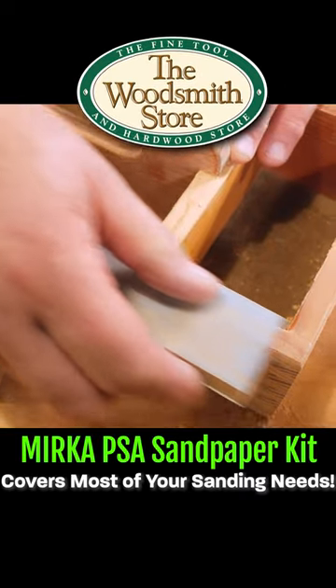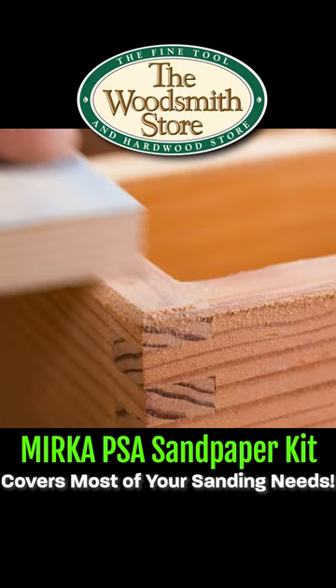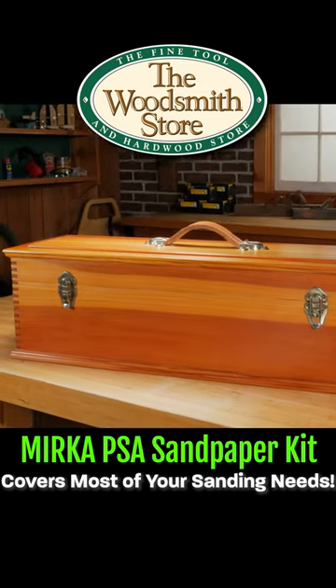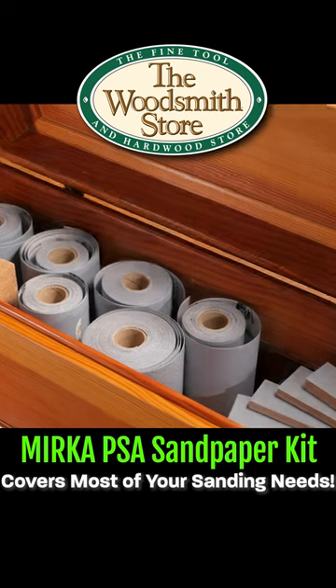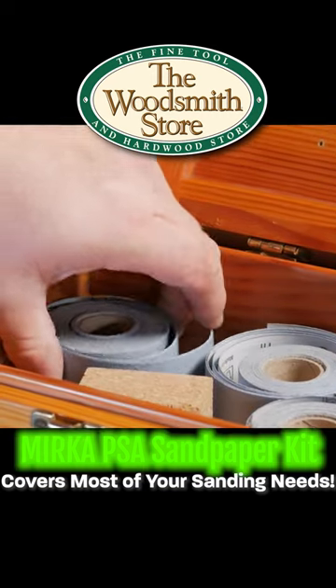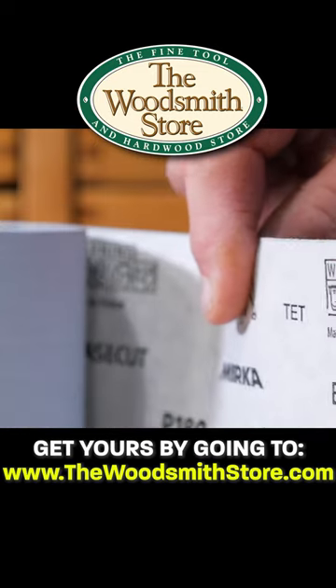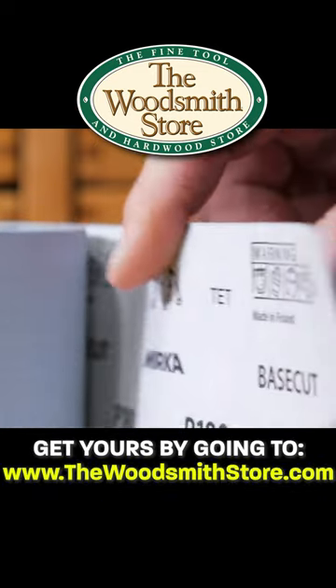Let's face it, sanding is not always the most fun part of woodworking, but it's an important step that can make a big difference in how your project turns out. PSA sandpaper is the one thing we just can't do without in our shops at home. PSA, pressure-sensitive adhesive, is a type of sandpaper that has a special adhesive on the back.